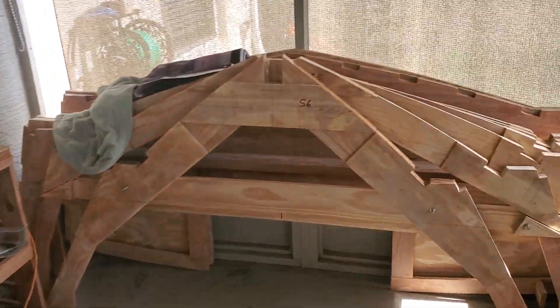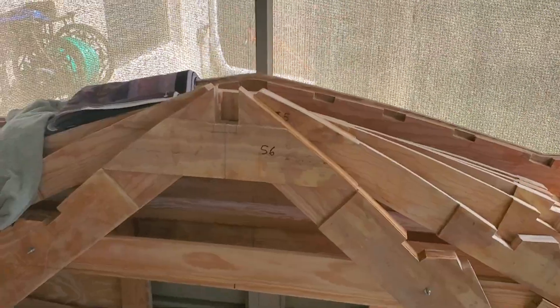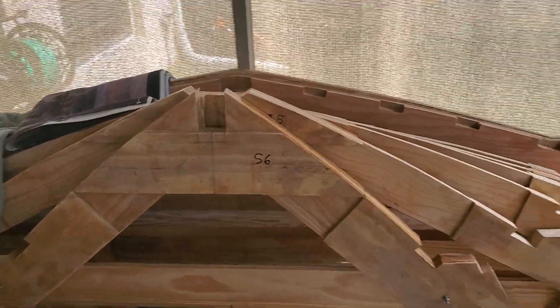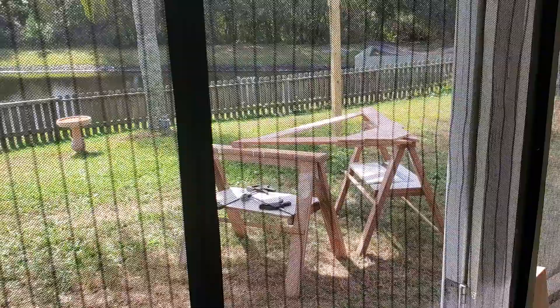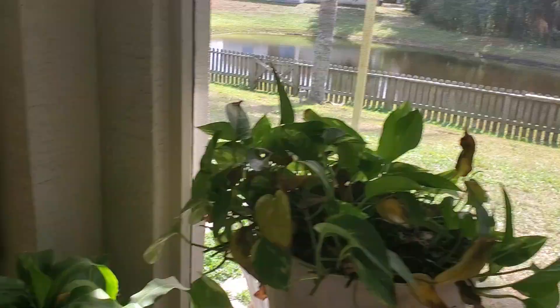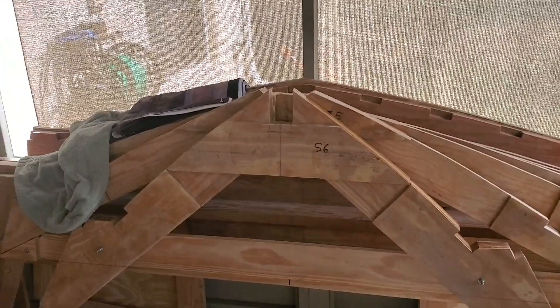I'm going to go over all the frames. Right now I've got six frames and a transom that are all there. The last frame — frame seven — is out over there. I still got one more piece to put on and epoxy in. That's where we're at on the boat build here in Daytona Beach.